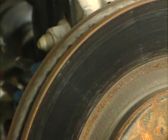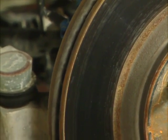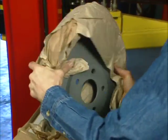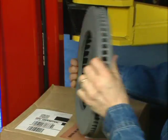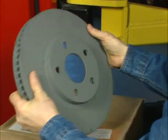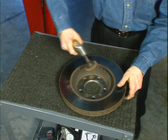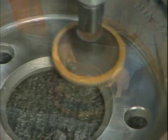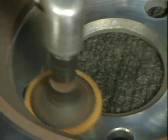You must first ensure that the rotor is true, flat, and the sides are parallel. If the vehicle requires a new replacement rotor, it is not necessary to resurface it — the new rotor will meet all manufacturer's specifications right out of the box. Both new and existing rotors will require that the inside hat section is free from rust, paint, or debris. This is easily accomplished by using a die grinder or other abrasive.